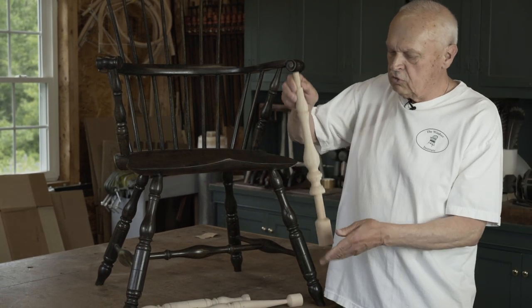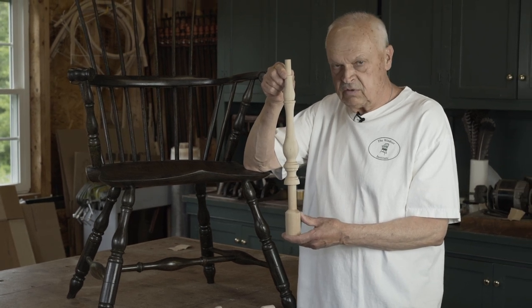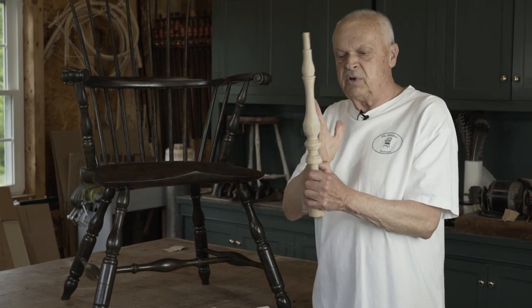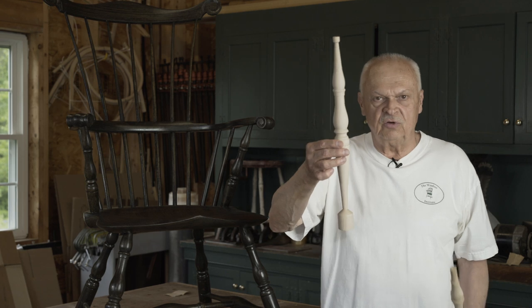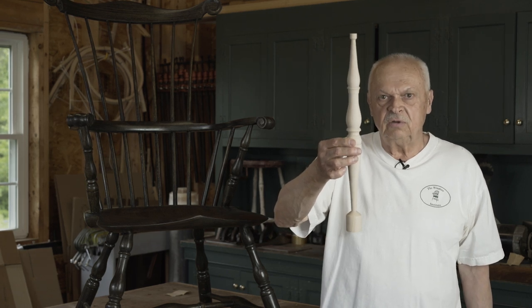The stumps also evolved. In the very earliest chairs, this was the typical stump, put in at a right angle. Chairmakers began to realize that their chairs would be a lot stronger longer if their stump had forward slope, and at that point they introduced this baluster stump.